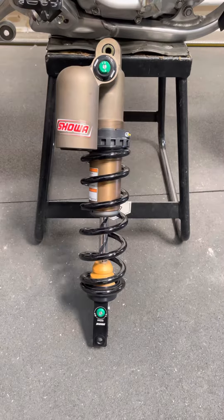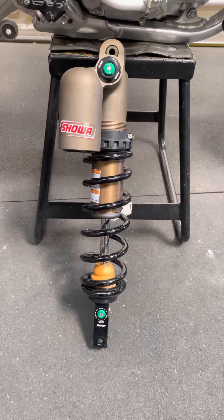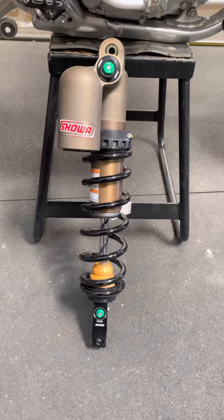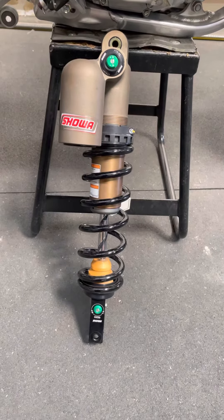Welcome to Ride JBI. This is JB, and this is a first look at a 2023 Kawasaki KX450 SR Showa shock.